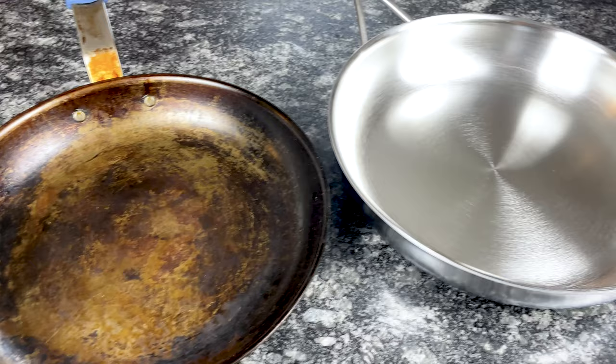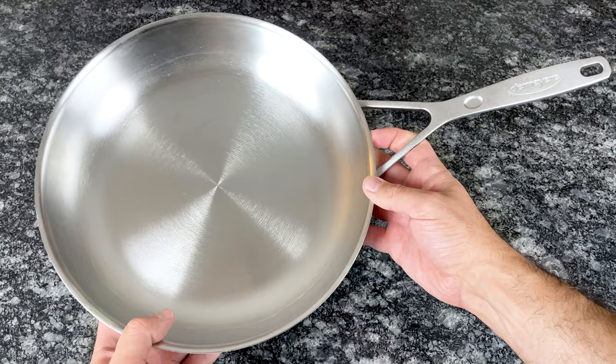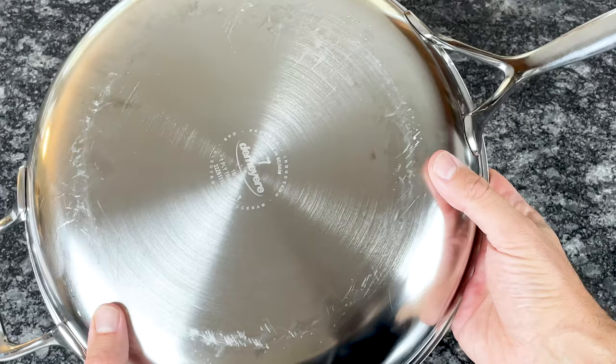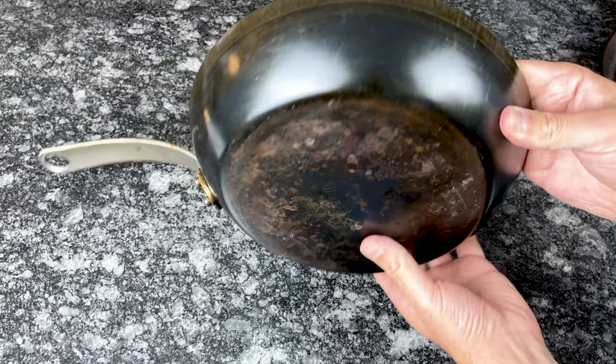Most carbon steel pans are around $50 to $70, but you can find them as low as $30. The price of stainless steel pans varies drastically by brand and collection — there are stainless steel pans that cost over $200 and others that cost $25. The cost depends on the materials, the number of layers, the thickness, the quality of the finish, and where it's made. But overall, the average 12-inch carbon steel pan is less expensive than the average 12-inch stainless steel pan.